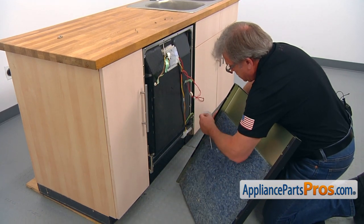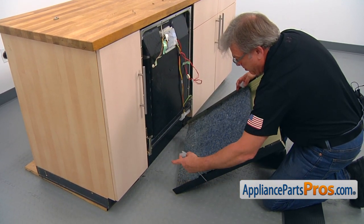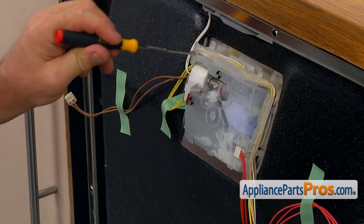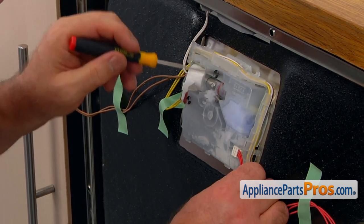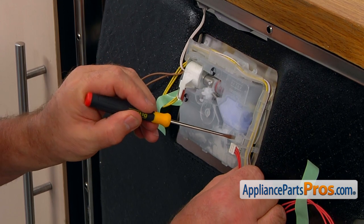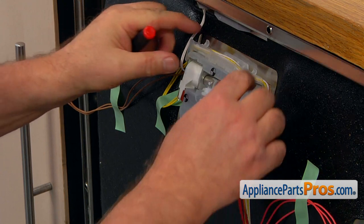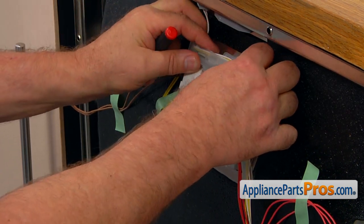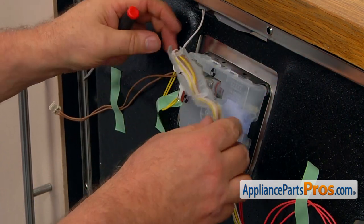These two spacers came off — we're going to put them back on before we install the door back. Next, we're going to remove the harness bracket that's held in place by a couple of clips. I'm going to use the flathead screwdriver, press down this clip here and pull it out, then grab it on the top and push it back to release the clips.